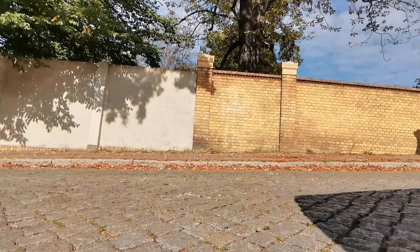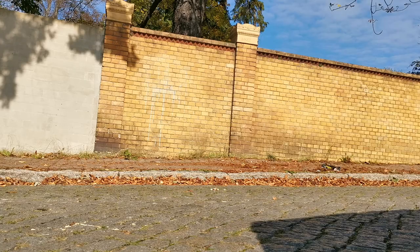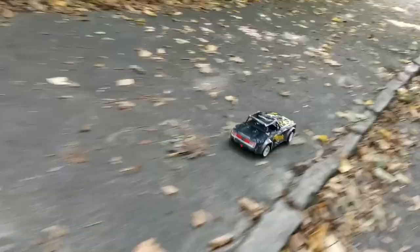All in all, I had so much fun with this RC and I cannot wait to upgrade those dampers, because those friction dampers were very bouncy. Thank you for watching and please like and subscribe.